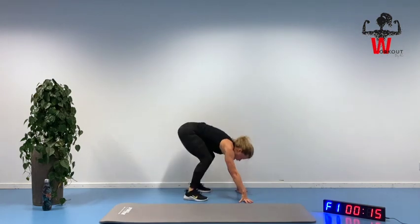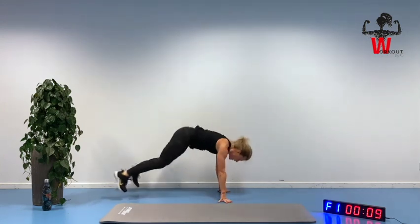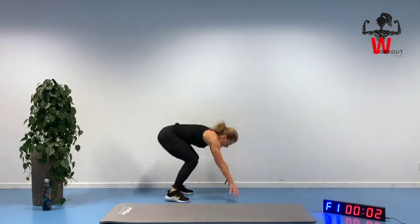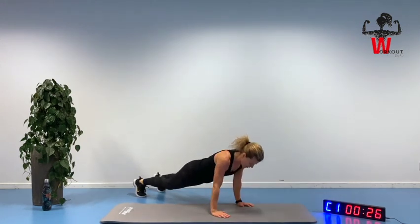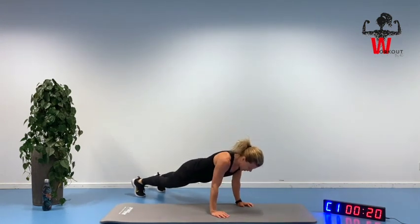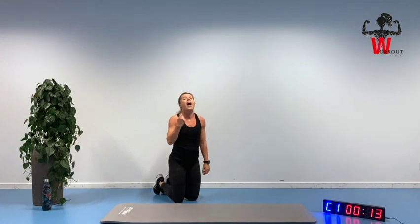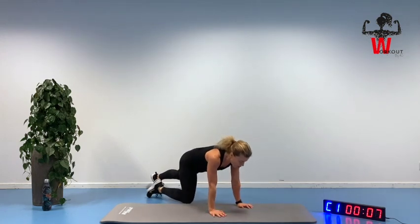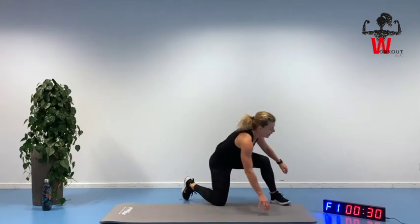Squeeze. Inhale, exhale. Tight, nice. Push-up — elbows in. Slowly down. It can be kind of challenging because your heart is beating like crazy and then you need to do the strength portion — but we can do it. Only five more seconds and a short break. Yes, beautiful.